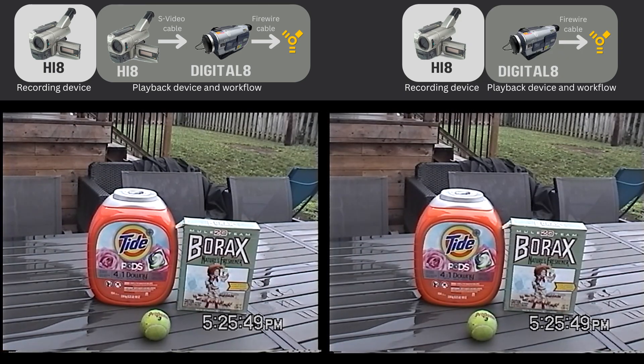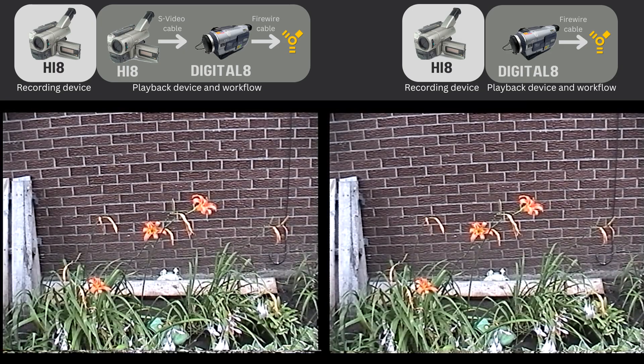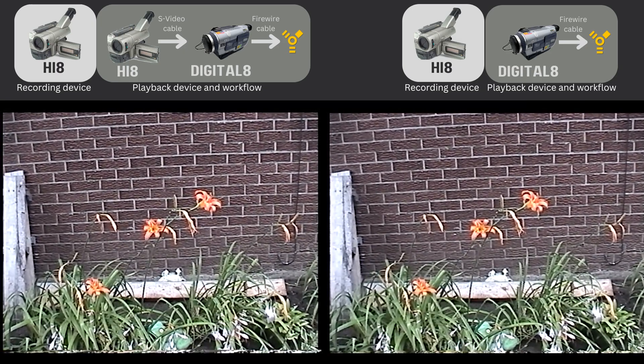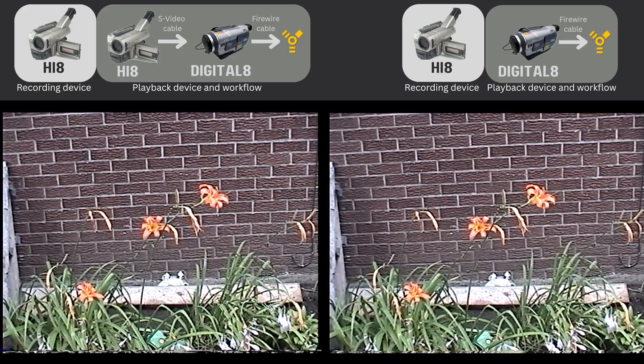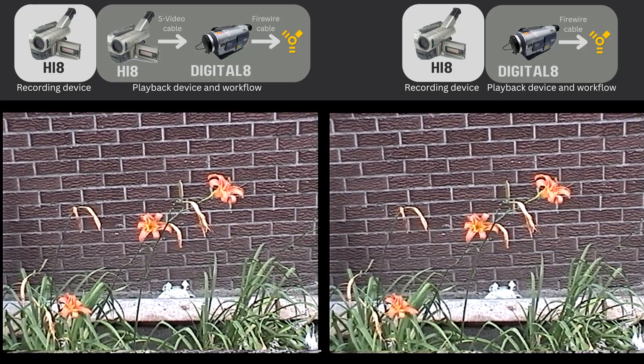For the next test, I played back the Hi-8 tape on two devices: a Hi-8 camcorder and a Digital 8 camcorder — because Digital 8 camcorders can play back not just Digital 8 tapes but also Hi-8 and Video 8 tapes. Looking at the Tide container, the outline seems smoother on the right, but it's very close. In the flower scene, when I pause the video in Premiere, I notice there's more noise on the left than on the right.